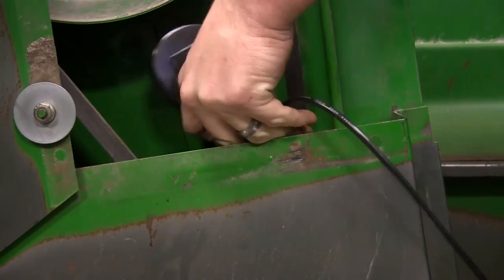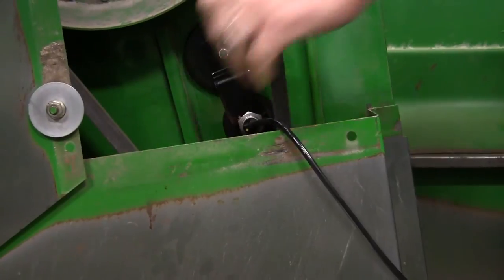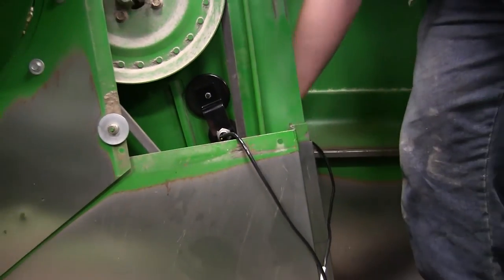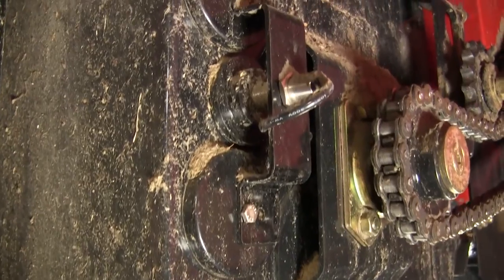Finally, mount the yield sensors with the magnetic mount that best suits your install needs. The sensors should point directly at each other through the grain elevator, and the sensor cap should be flush with the elevator wall without any gaps.